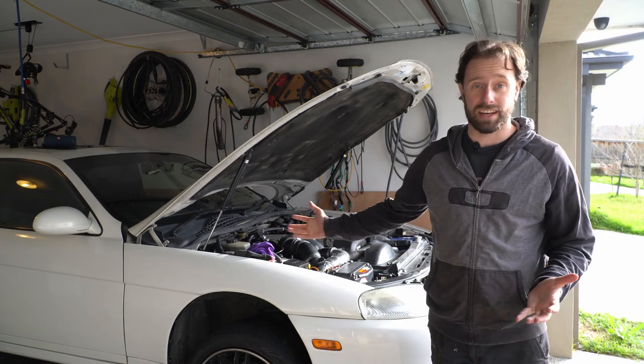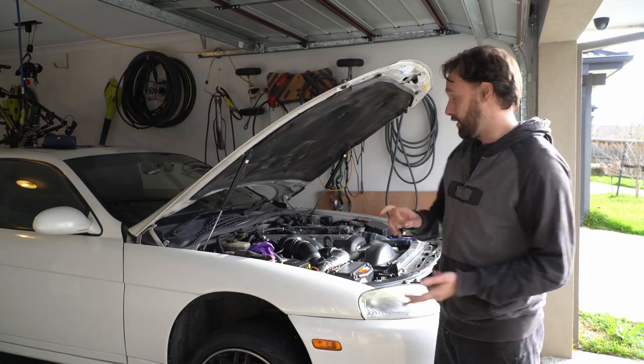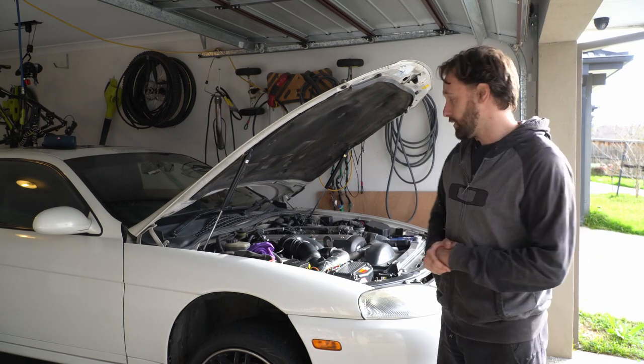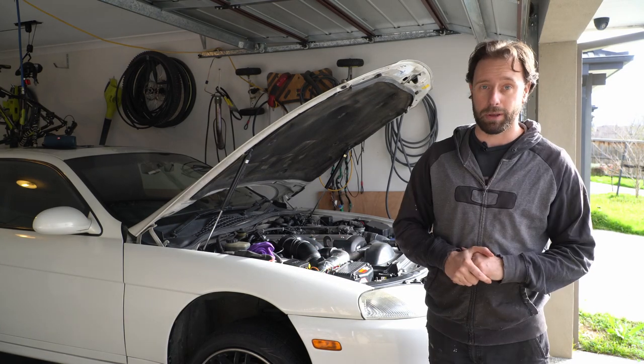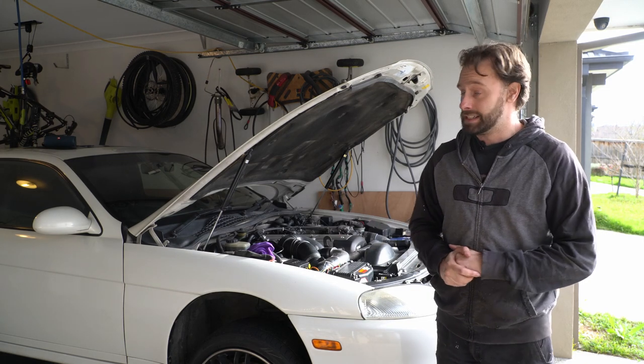Basically we just need to get all this junk out of the way in the engine bay. We're going to take out the radiator, the thermo fan, all the pipes and all the covers around the top of the cylinder head, and also get to our timing belt, because we need to mark that up and then take it off so we can get our cams out.